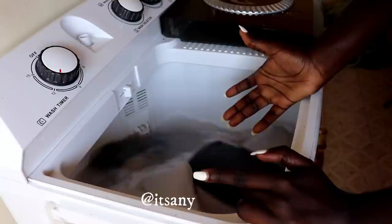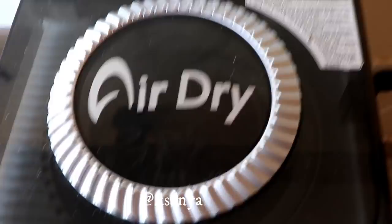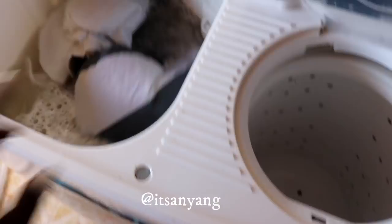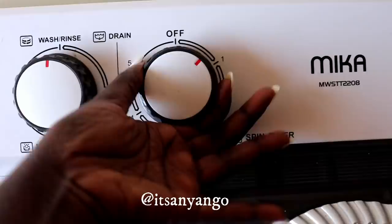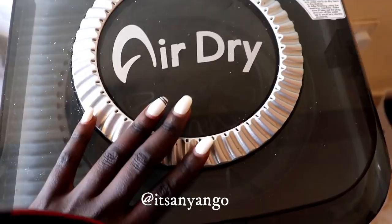As we wait, let me tell you about the other side - this is the air dry section. There's a bit of detergent on top but this is what you use to dry your clothes. I had already spun some clothes here initially, which is why you can see it's wet. You press the lid down on top of the clothes - I'll show you later. The good thing about this machine is you can wash and dry your clothes at the same time. You just turn this to whatever time you want. A safety feature: if a child opens the lid it stops spinning, and when you close it, it continues.